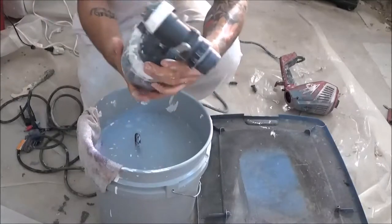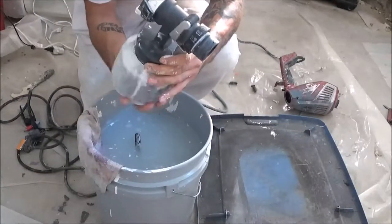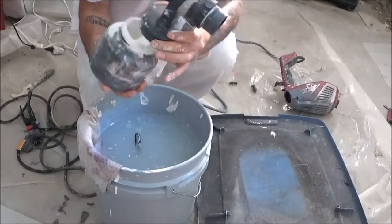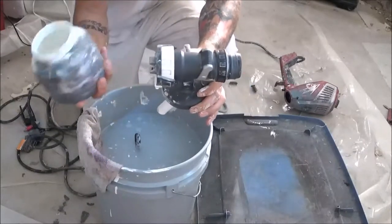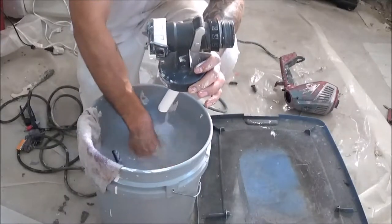The next thing you do is unscrew your cup. Then you would dump out whatever excess paint is in here, but since I already did that I'm just going to toss this into a bucket of water.